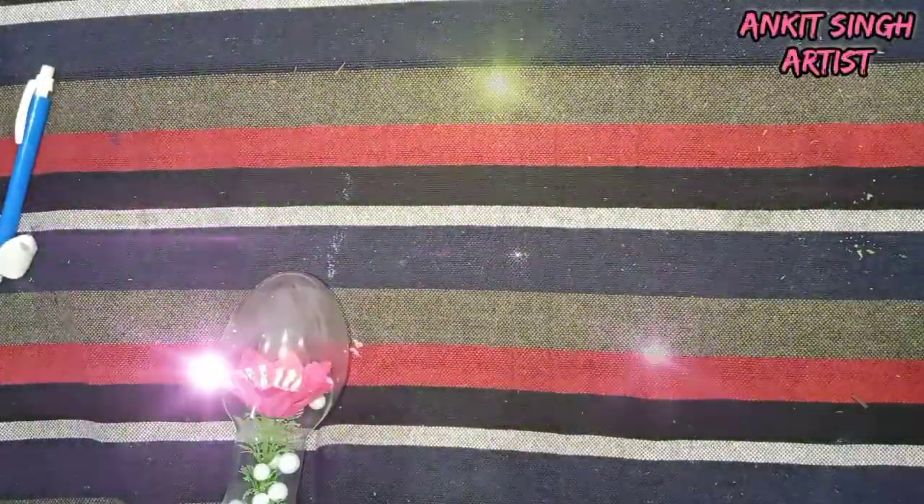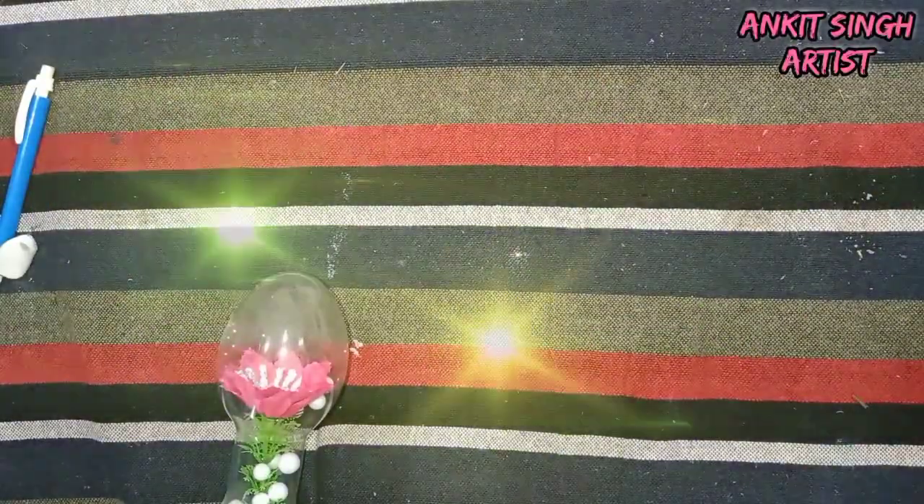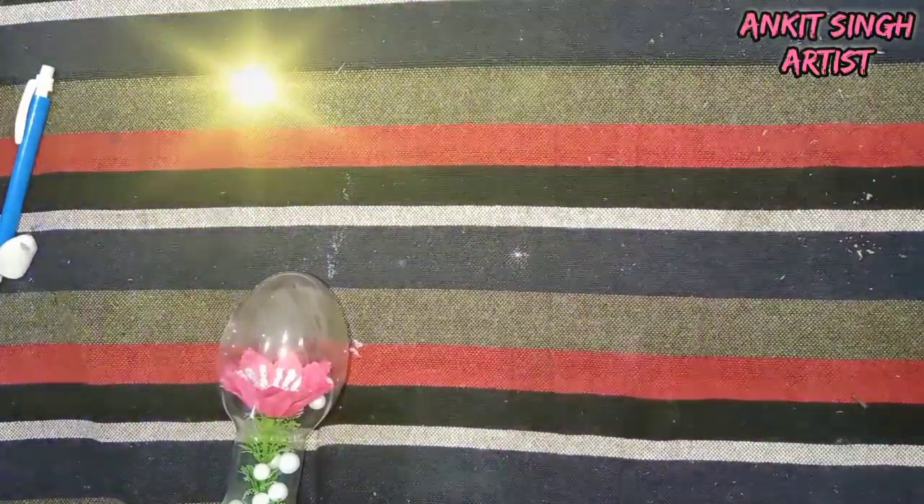Hello everyone! In this video I am going to introduce you to some of the art materials required for acrylic painting. So without wasting any time, let's get into the video.